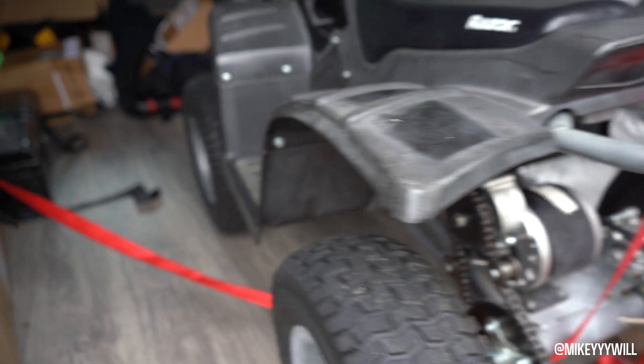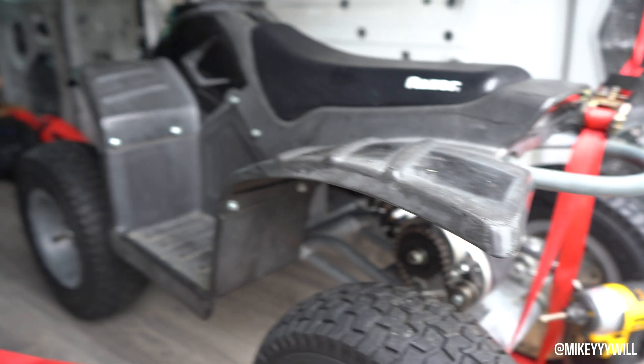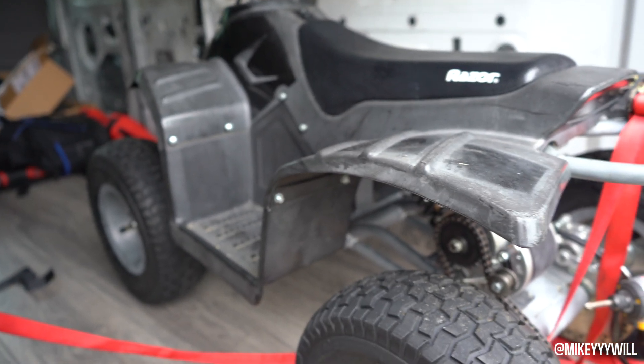In this video, we are actually turning this little Razor — this little Razor, I think 350 watt dirt quad, I think it's called a Razor Dirt ATV.